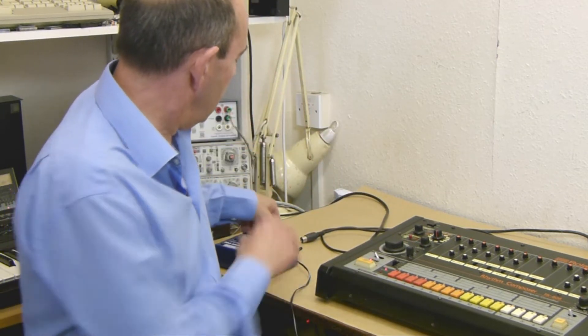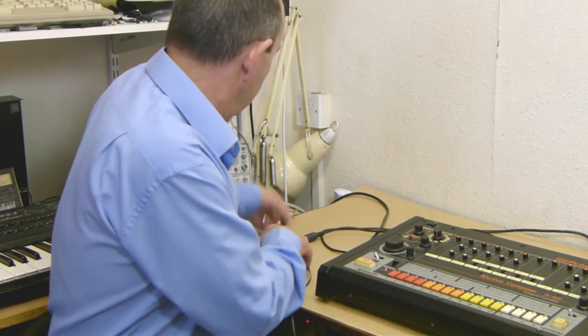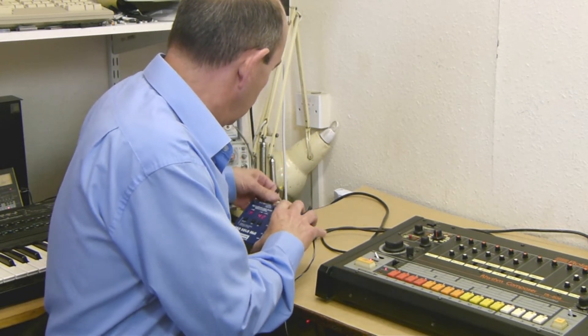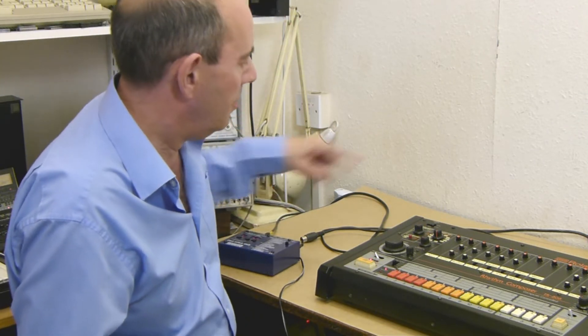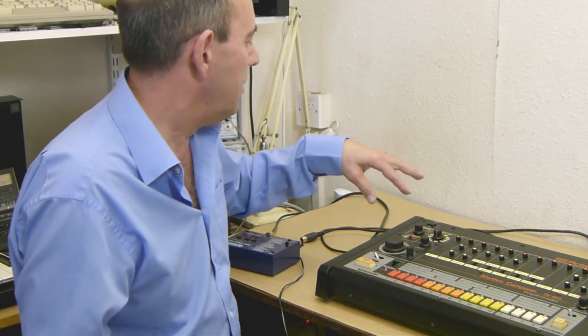Before I connect anything more up to it, I'll connect the MIDI into the Solo — so that's that. Before I connect the sync out into the TR-808, you need to change the switch setting on the back of the TR-808.